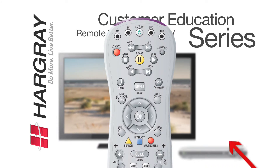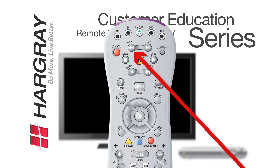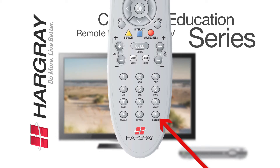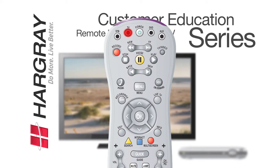Next, push and hold the play button until the TV shuts off. The second the TV turns off, take your finger off the play button and hit rewind one time. Your TV should turn back on. If it does, then go to the pound button on the very bottom of the remote on the far right and press it. You will then see the TV light blink four times. Your remote should now control your TV.